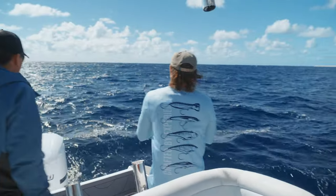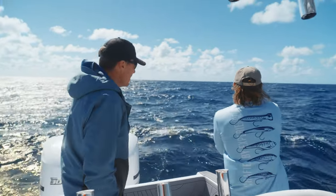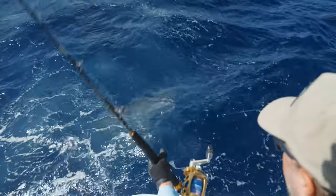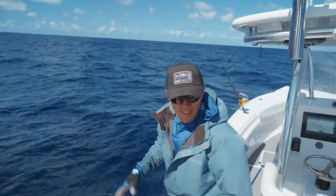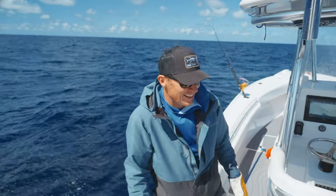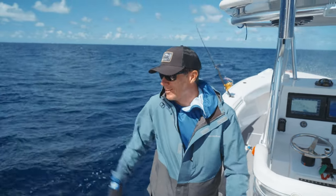Sharks decided to have a go at our wahoo on the Madscad 190 — that was a big fish, a really good wahoo. Still got the head in its mouth. Take a deep breath and calm down — we'll win the next one. The sharks are brutal out here sometimes.